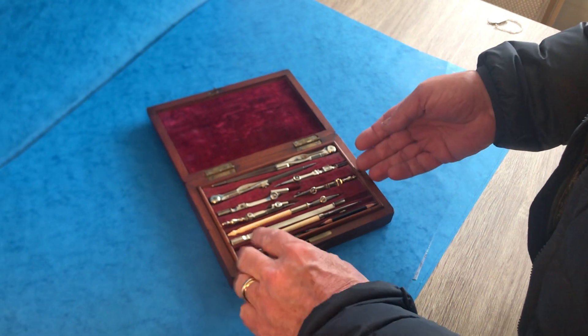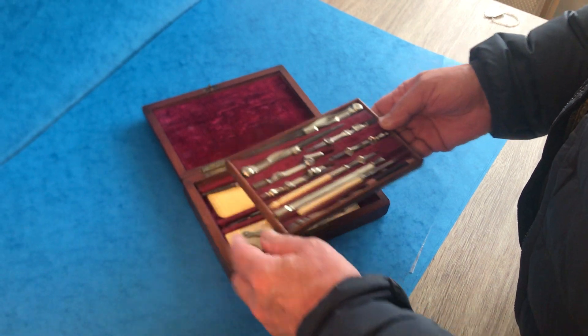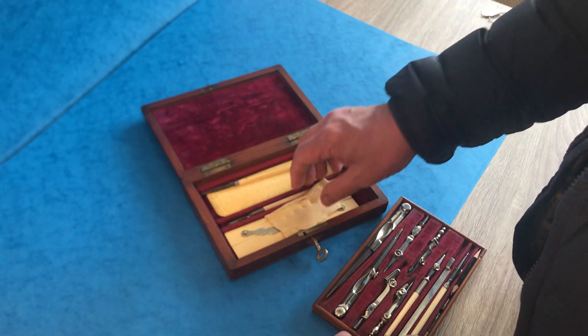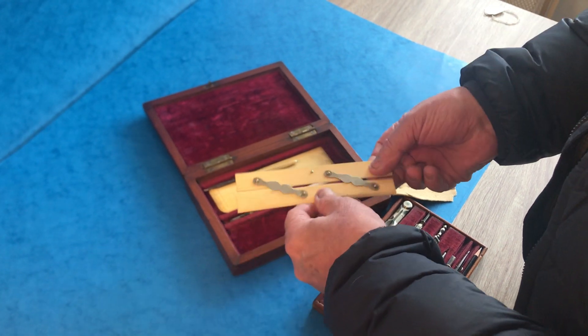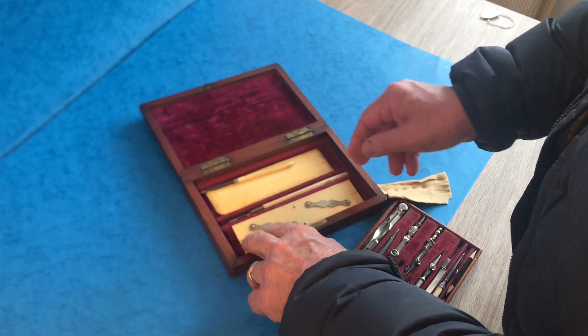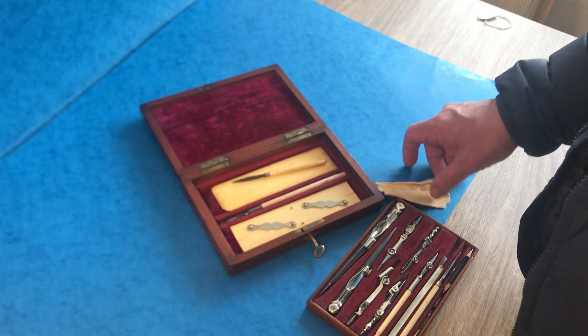There are a few ivory, charcoal, and pen holders, and when you take that out you've got two really nice little parallel rules in ivory, a nice pen, and a rule on the other side.